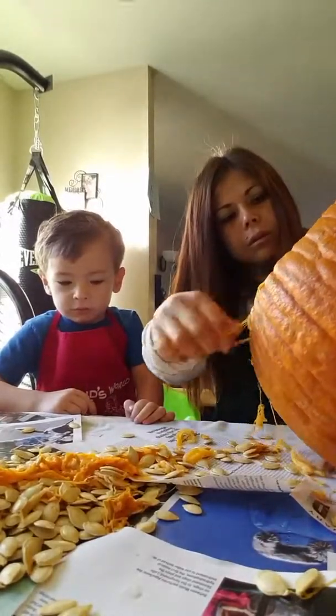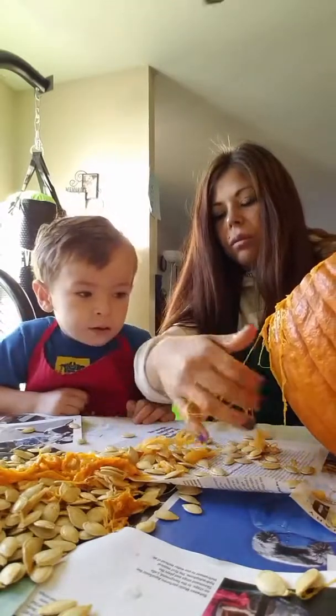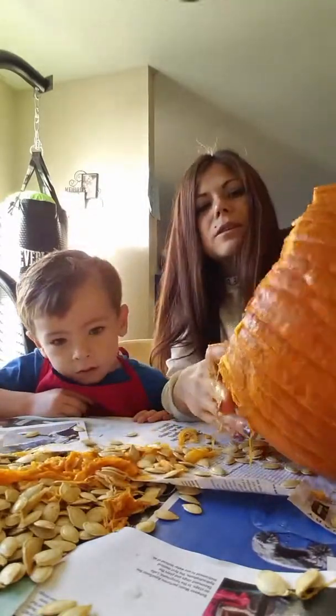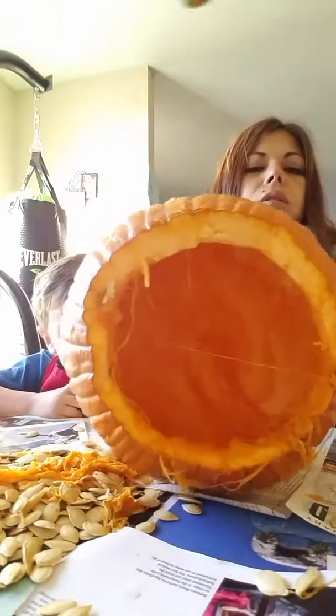Let's put it there. Seriously, I've never made anything with — like, how? I don't know. I just want to be able to make something yummy. So here is the pumpkin, hollowed out, for the most part.